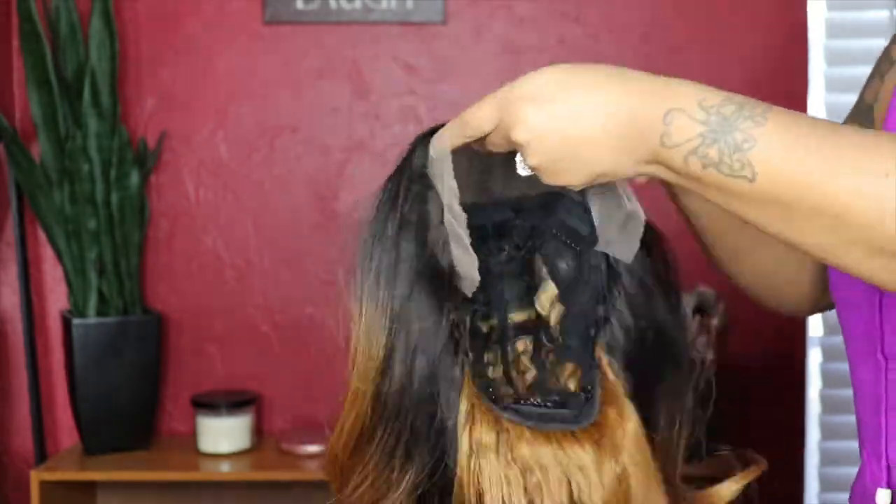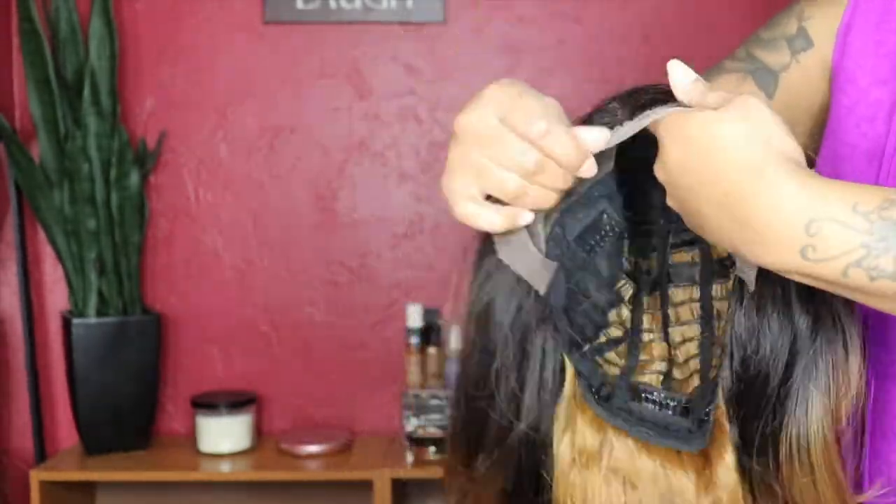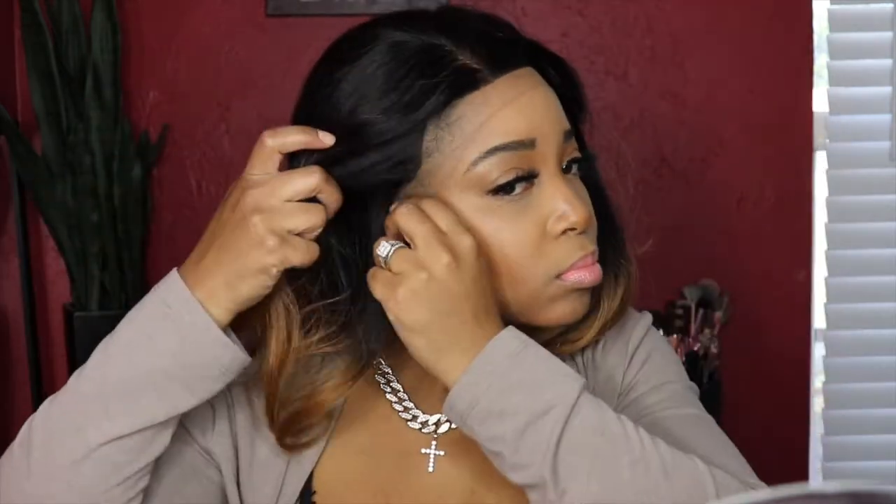As you can see, it is an ombre wig — a free lace part frontal wig. It is 26 inches and the color is amazing. It is an ombre honey. Here you can see I was placing the wig on my head just to measure everything out. It was a little too snug for me.